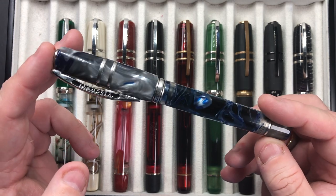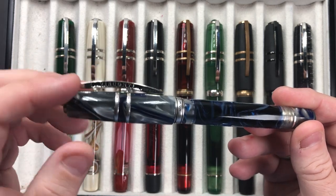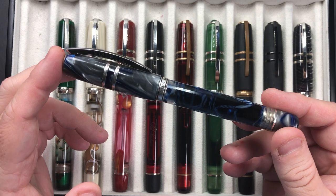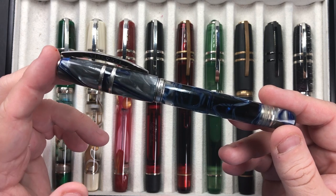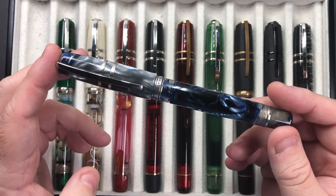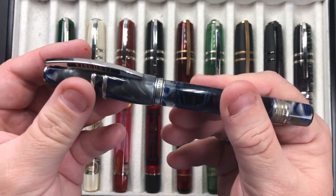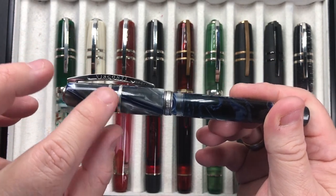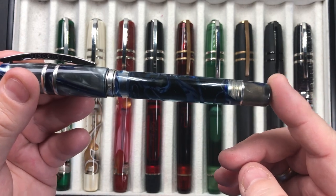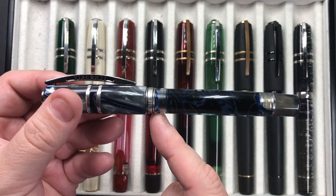People ask me why I like Visconti and why I like the Homo Sapiens. Visconti have really captured for me the design of a pen in so many ways. Two of the flagship models are the Visconti Opera Master and the Visconti Homo Sapiens. What started my Visconti collection was the London Fog. I like that the Homo Sapiens has this silver double band, this quarter-turn hook safe lock mechanism, and a power vac filling mechanism with a double reservoir, so you can shut off the ink when flying.